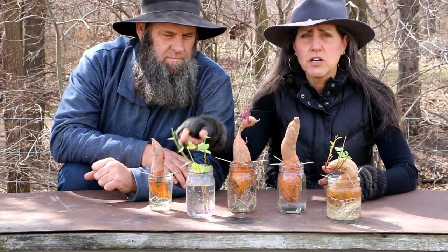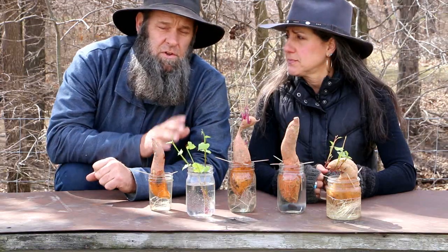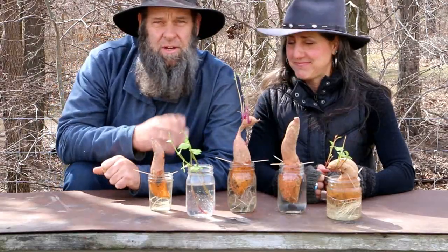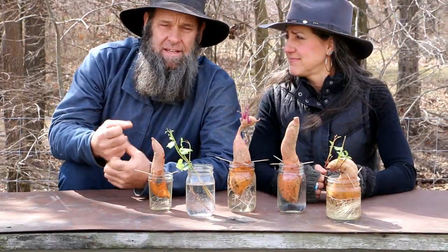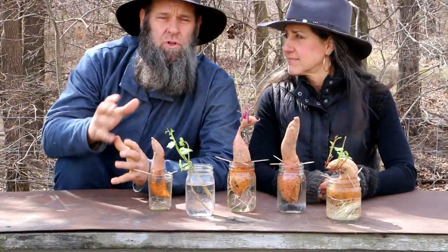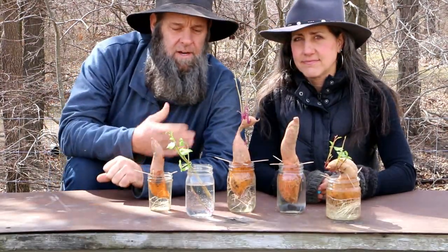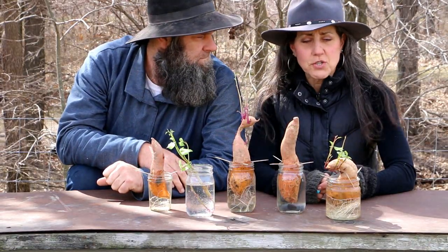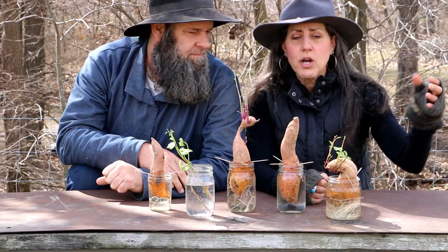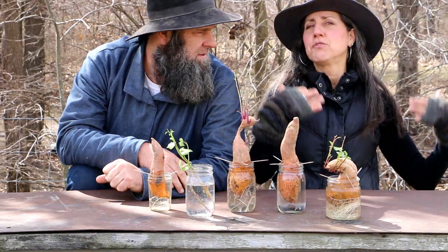Make sure they're covered really well — roots covered — and water them really well when you first put them in. You can see our sweet potato harvest from last year right here. You want to make sure your soil is loamy, not compacted. Like regular potatoes, sweet potatoes want to be able to spread out and get as big as possible, so the looser your soil — amended with a little sand to make it loose — the better your sweet potato grow will be.